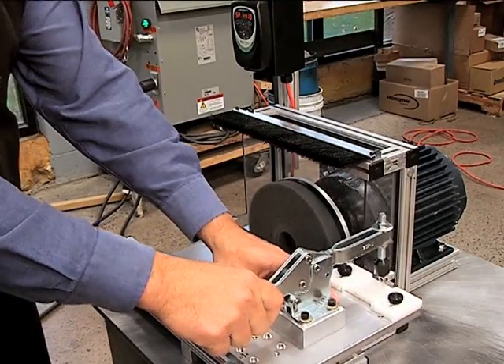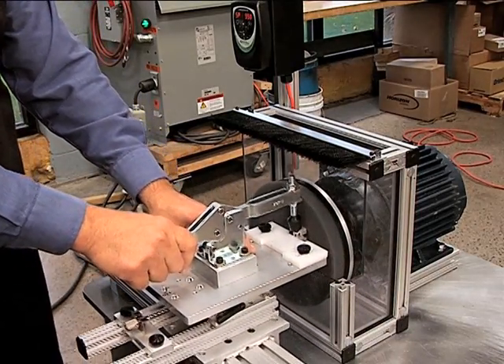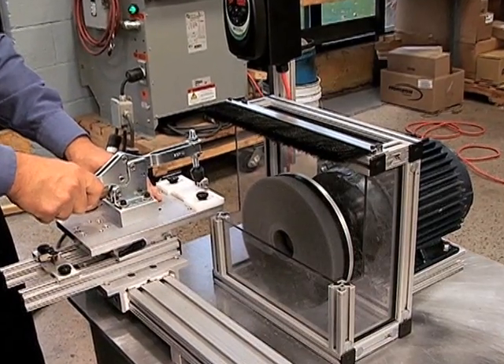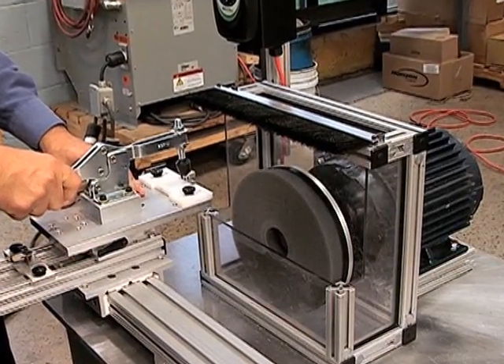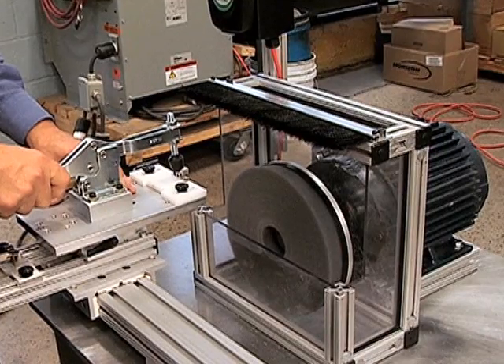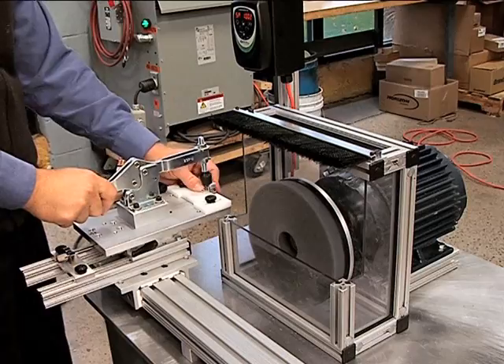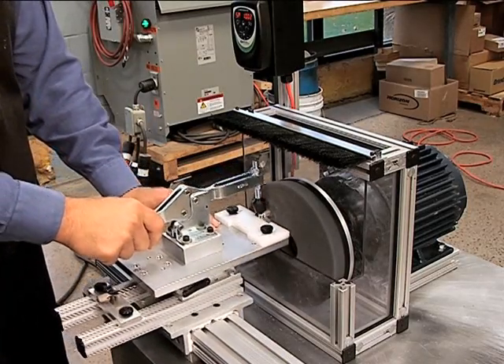When the part carrier makes contact with the limit switch, the 2 horsepower electric motor reverses direction to ensure complete burr removal during the return feed against the brush. The part is then turned 180 degrees and the other side is deburred.